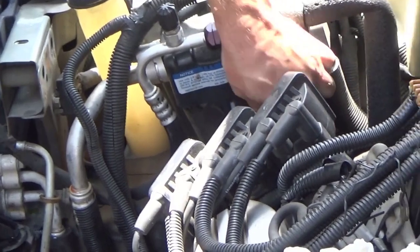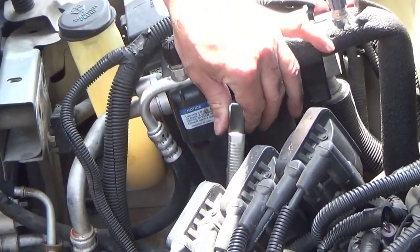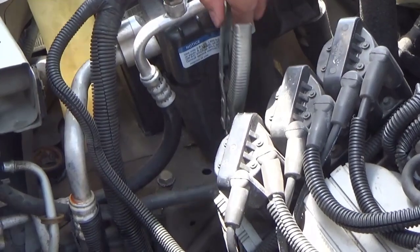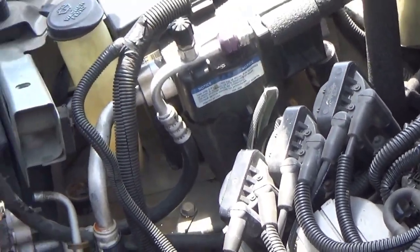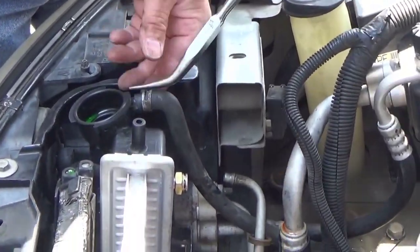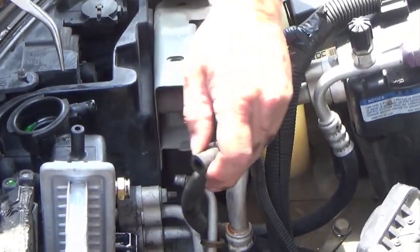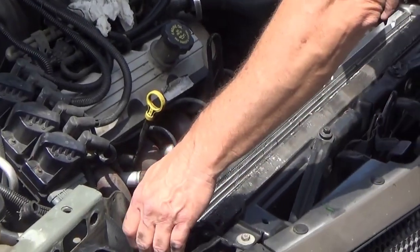Put a clamp on this hose right here because this jug is higher than the radiator, so if you undo it it's going to empty the jug all over the place. I put a clamp here to pinch the hose off — it's actually made for pinching off hoses. Now we're going to remove the radiator.